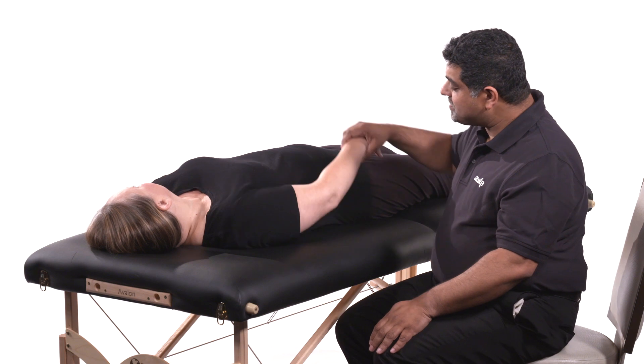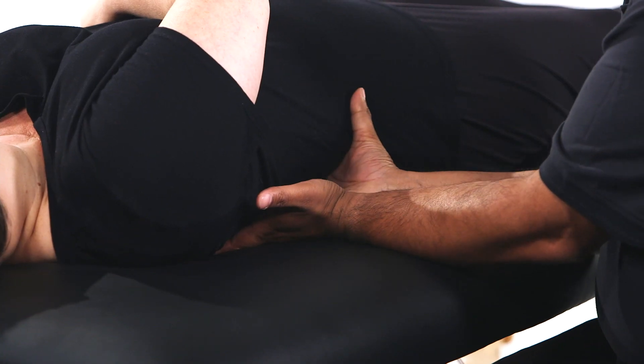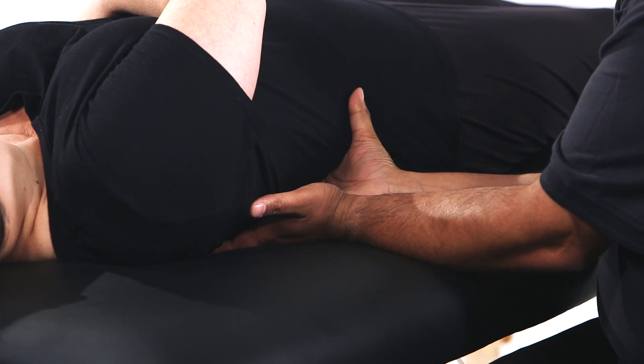The patient's arm is moved away from the angles of the ribs and the physician's hands make contact with the angles of the ribs through the fingertips.